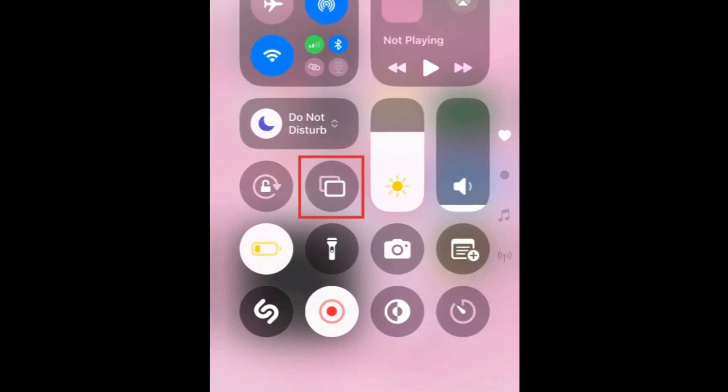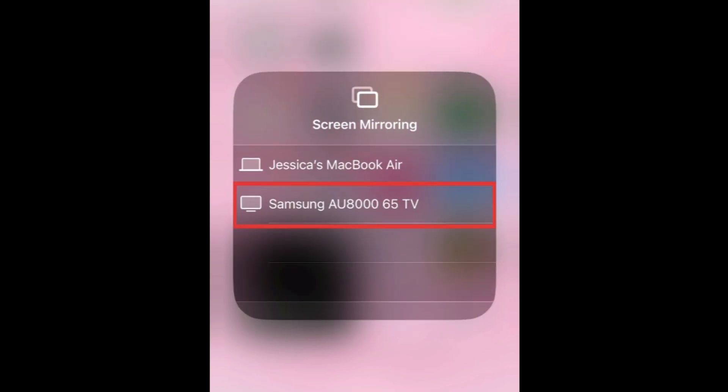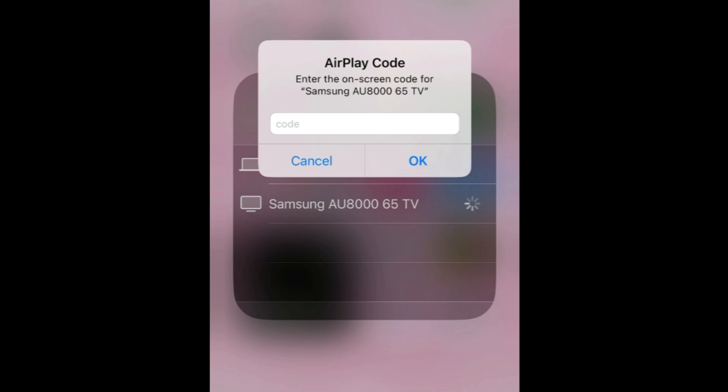Tap the Screen Mirror icon. Then select your Samsung TV from the list of available devices. A four-digit code will appear on your TV screen. Enter the code in the pop-up box on your iPhone and tap OK.